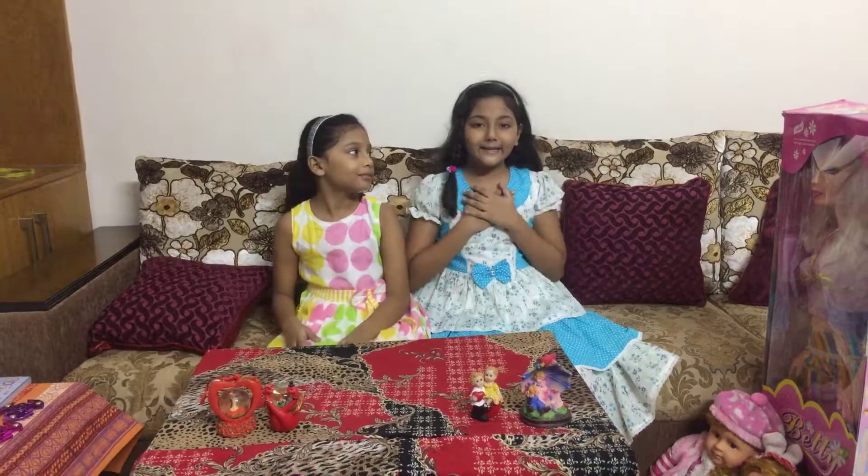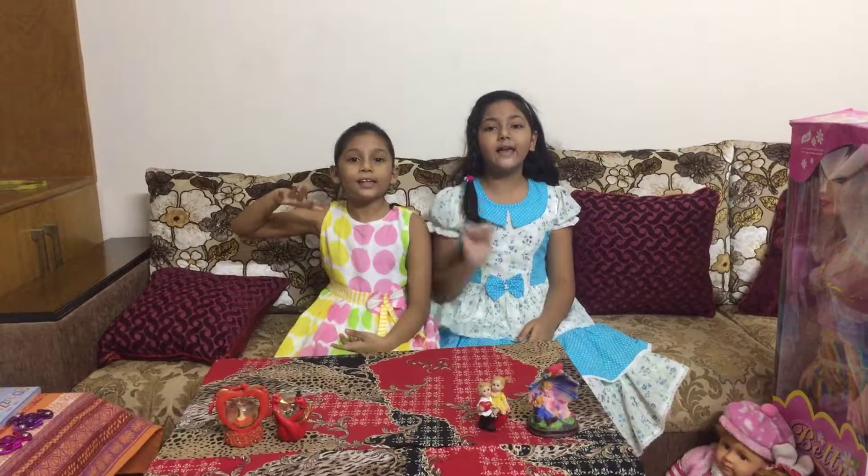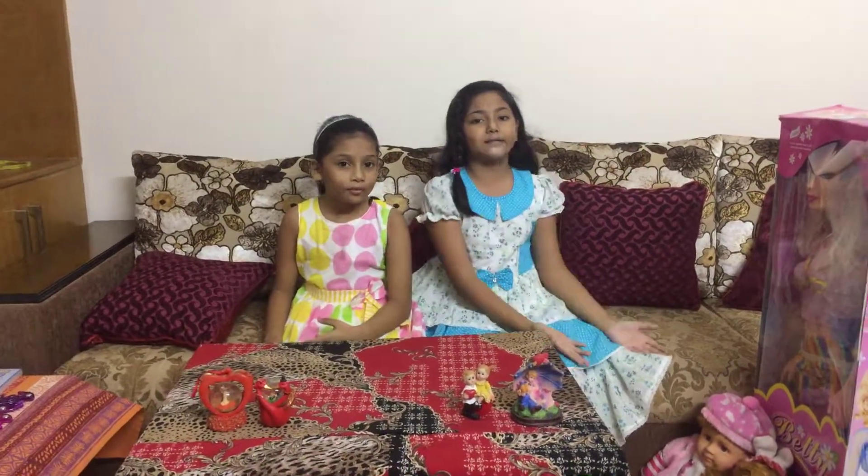Hi! My name is Sohana. My name is Sujana. In Fairyland. Today we are going to introduce our toys.